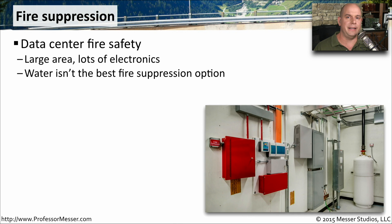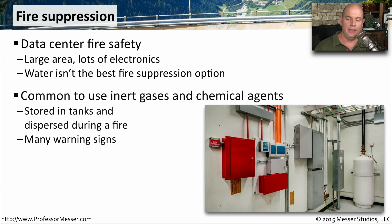If there is a fire in a data center, you don't really want to pour a lot of water onto anything that's connected electrically. You instead want to use a very specialized type of fire suppression. These are usually inert gases or some type of chemicals that are used to suppress any type of fire in an electronic environment. You can usually see a tank sitting off to the side in a data center where all of these fire suppression chemicals are being kept.